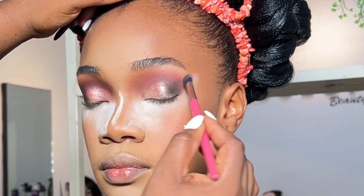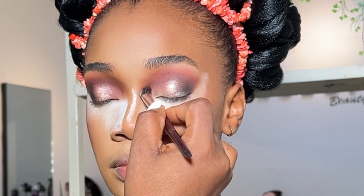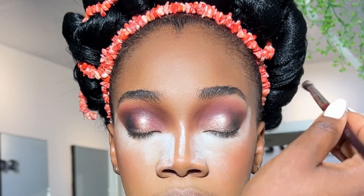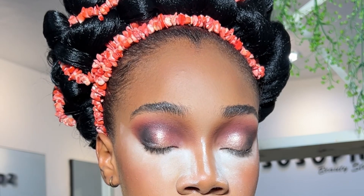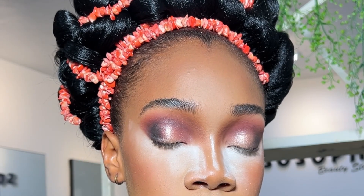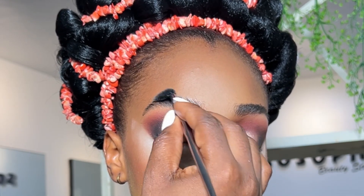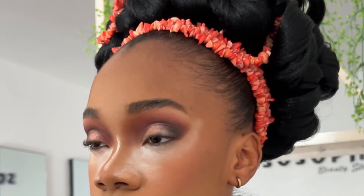Moving on to eyebrows. Let me show you a trick — the powder I used to contour, I applied it on the corner area you're seeing. Blending it there makes your nose contour look better. Go try it and thank me later. For eyebrows, I've been promising a detailed eyebrow tutorial for you guys but I've been lazy — I promise it should be the next thing I do.